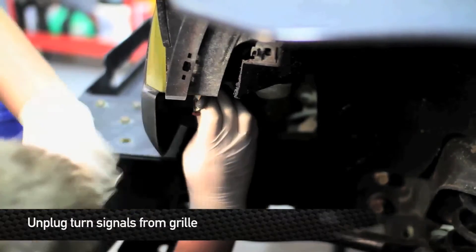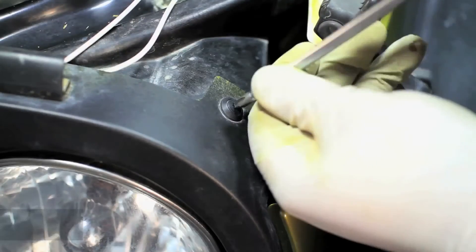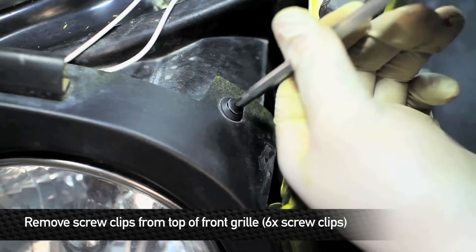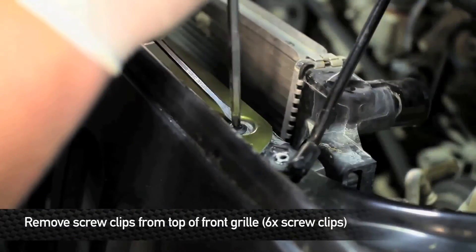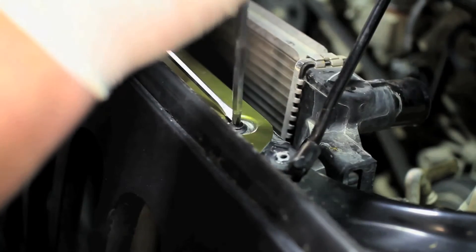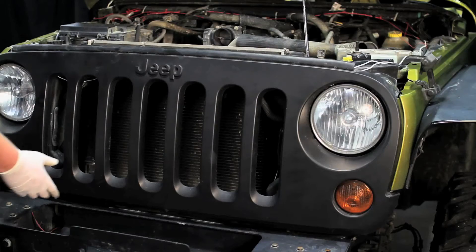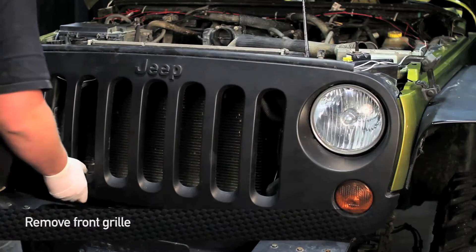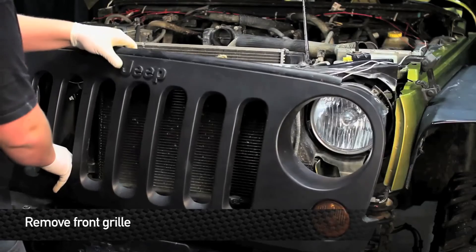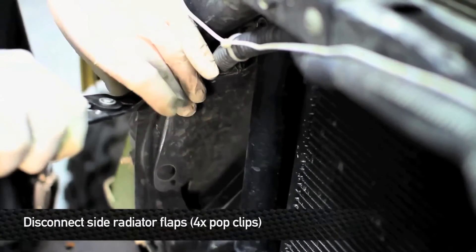Next, unplug the turn signals from the grill. Next, remove the 6 screw clips from the top of the front grill. Sometimes these don't always want to go up, so use a small flathead screwdriver to help work it up. Once you have the 6 screw clips removed, you can remove the grill. You're going to have to put a little bit of pressure underneath the grill to de-pop it, but it'll come off. Next, remove the 4 pop clips from the side radiator flaps.